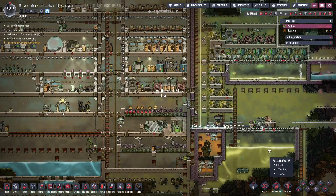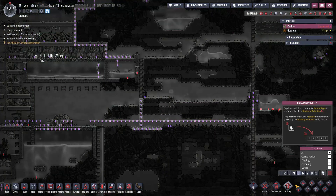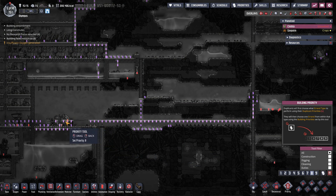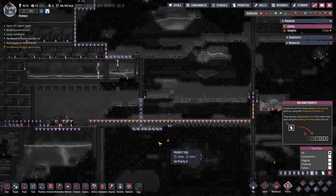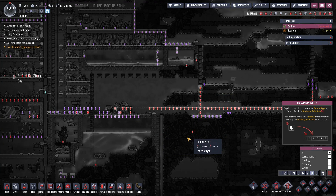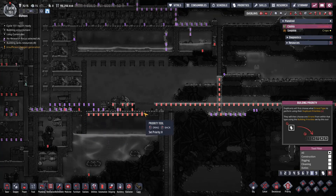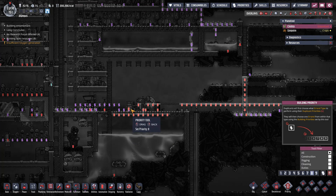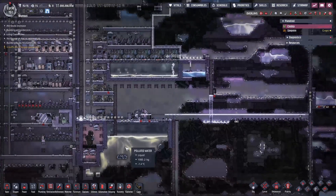From a priority standpoint, let's get that built as well as that ladder and then this. We were deconstructing all of this, we'll change all that - cool. And then we're still working on that - that's fine.